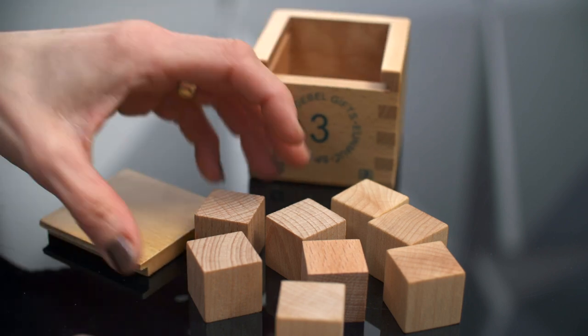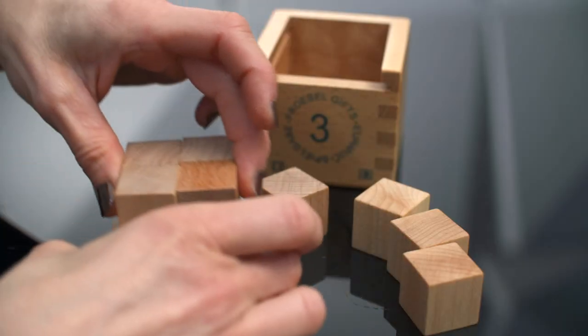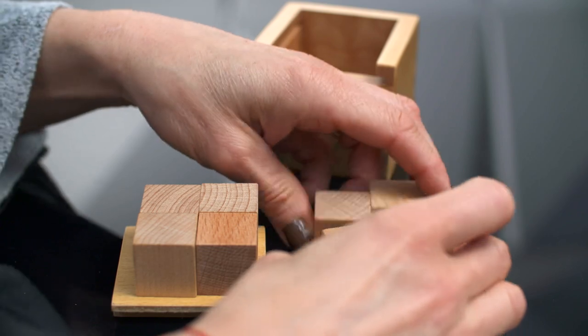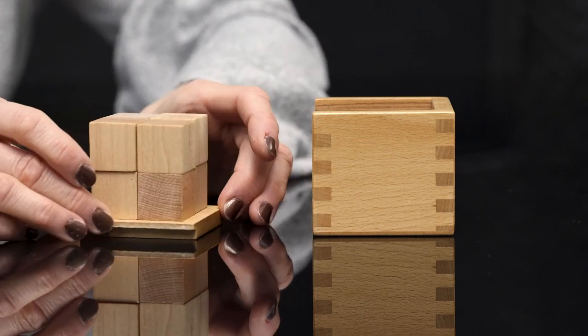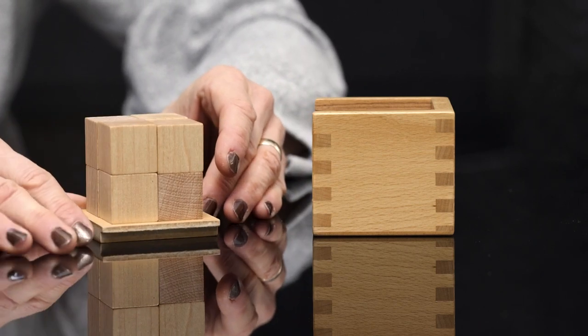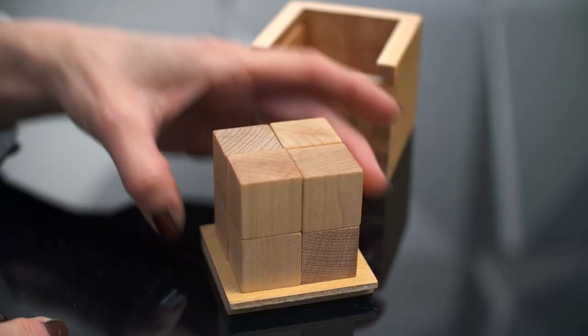When we're putting gift three away, you just make two rows of four blocks each, and you can see that it creates one solid cube. If you're familiar with gift two, you'll notice that this is the solid cube from gift two.